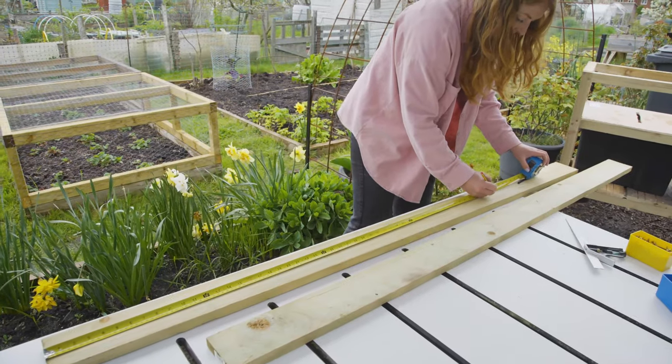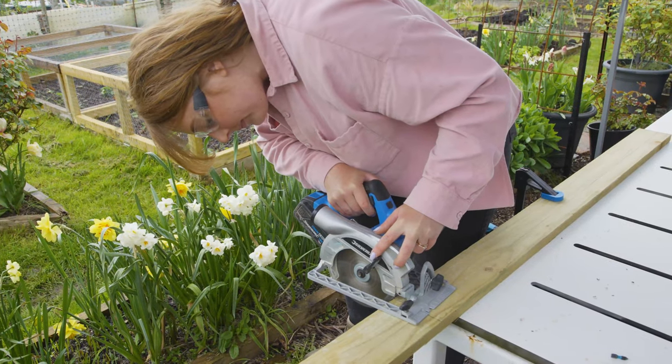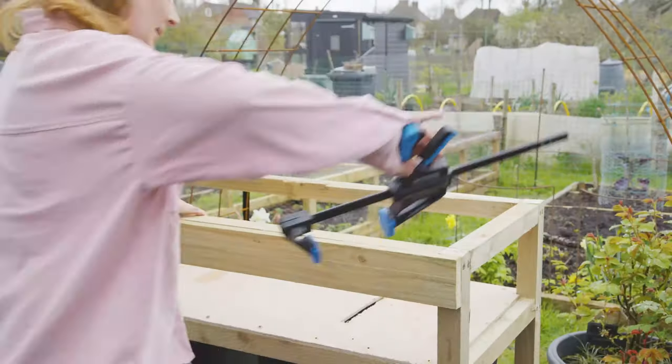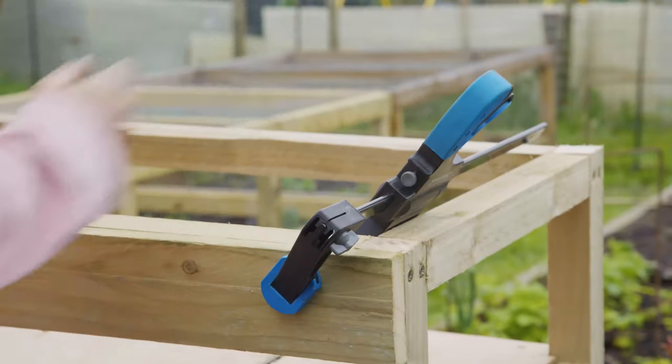I've decided to clad the front and sides with some timber I had left over from another project, but you can use anything to hand like pallet wood. Using a hand clamp will make holding the boards in place easier when screwing to the frame.